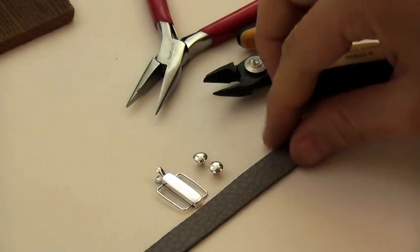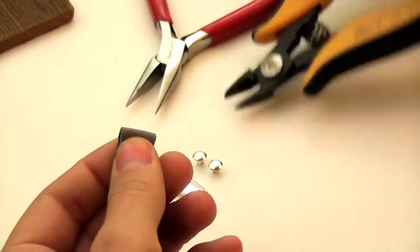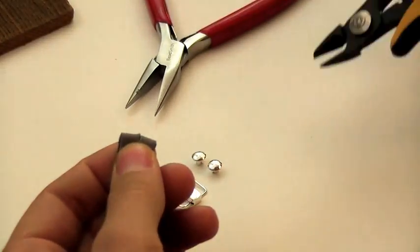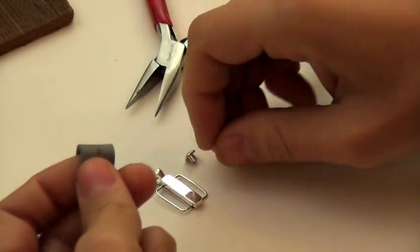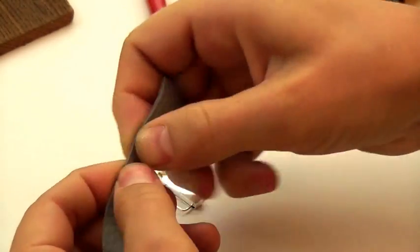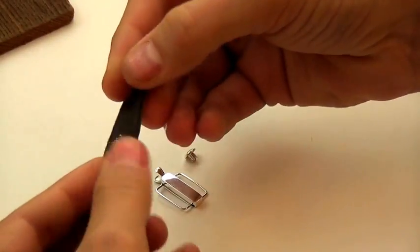So let's get started. The first thing we're going to do is fold the leather and then clip it right at the fold. We're creating a hole for the rivet, and we're just going to test and make sure the hole is a good size — and it seems to be fitting well.